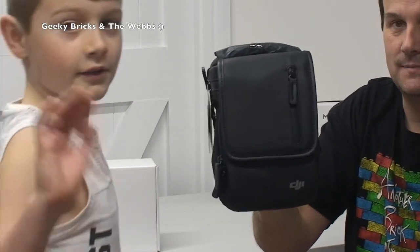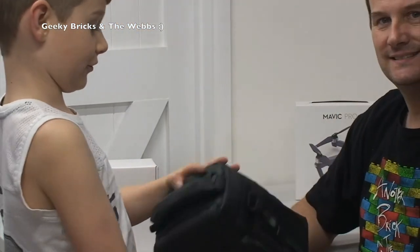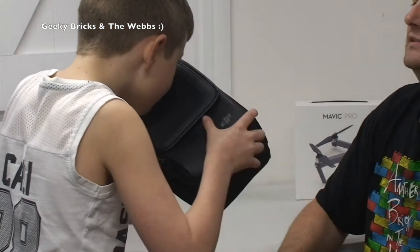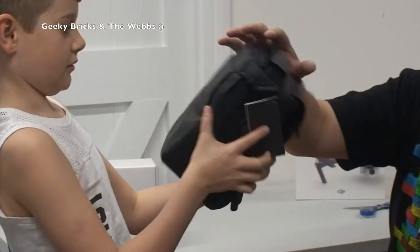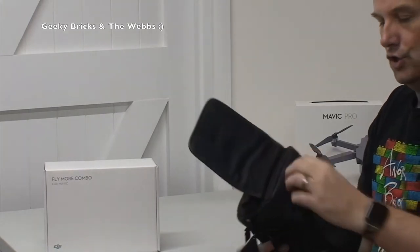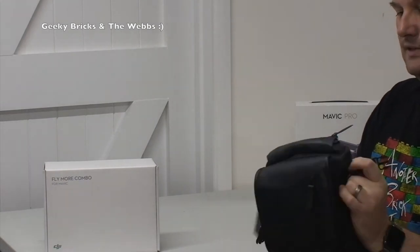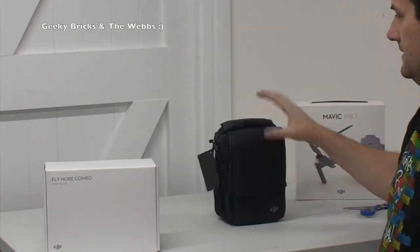So that is the bag that comes with the DJI Mavic Pro — unbelievable. It's not leather, definitely not leather. I'm not sure what material it is; it's got a kind of faux leather look to it, but it's quality, don't get me wrong. Anyway, it's got pouches on it galore — a zip at the front, a pouch at the front, shoulder straps, pouches on the sides, and a carry handle.